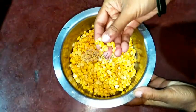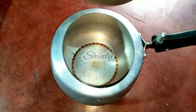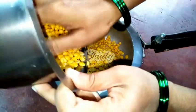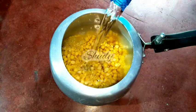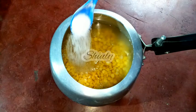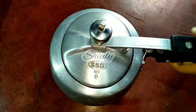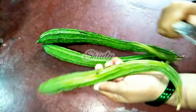Here I have taken 1 cup of chana dal, that means chickpea lentils. I soaked them for about 3 hours and now I have washed them very properly. We have to pressure cook the lentils, so I have taken a pressure cooker and I am adding the lentils into it. Since the lentils are soaked previously, we don't need too much water — about double the quantity of the lentils. I am adding about half a teaspoon of salt, covering the cooker, and cooking on medium heat until 2 whistles.